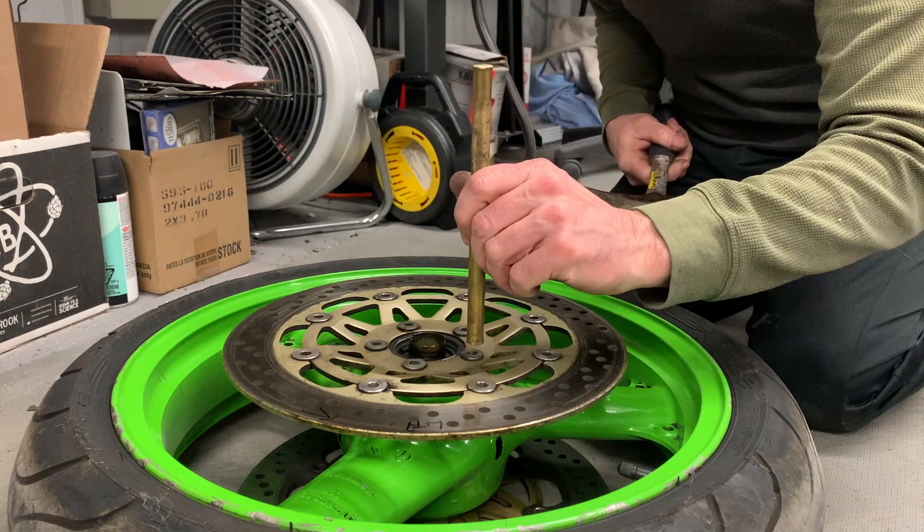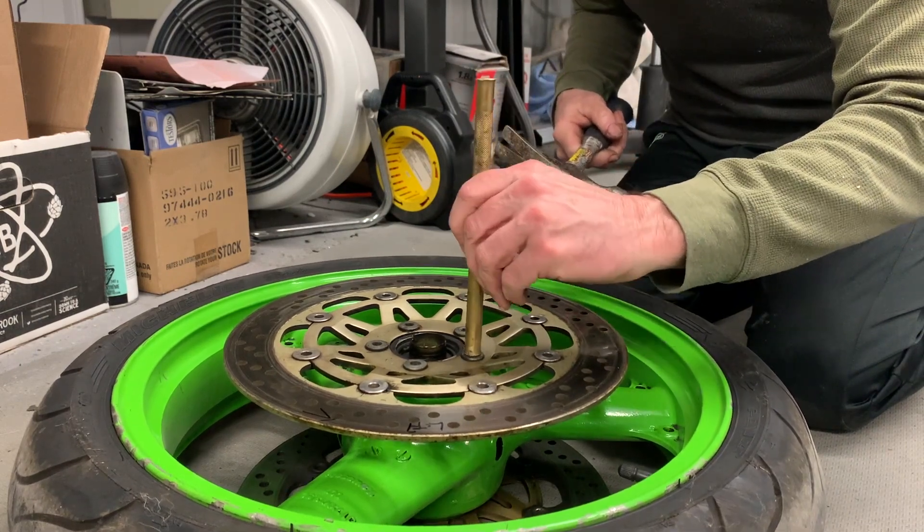Onto the front wheel. We'll use the same recipe — if it works, it works.